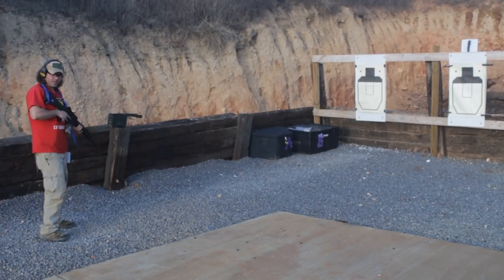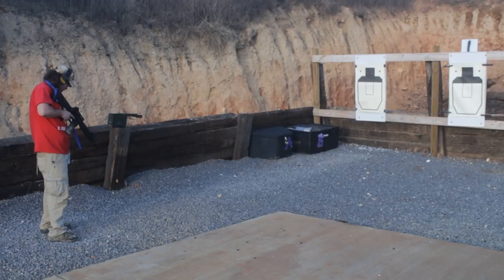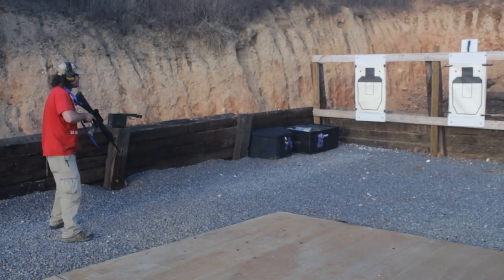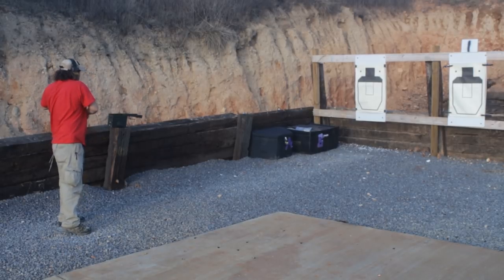Next one is going to be a rifle transition. So what we'll do is we'll attempt to fire one with the rifle — when it doesn't work, transition to the handgun — and you get 3.25 seconds to do this. Standby. Alright, we're at 2.89, so plenty of time on that one.